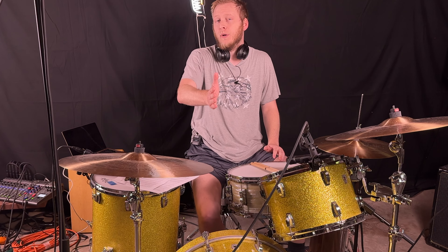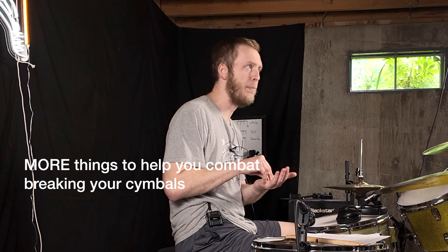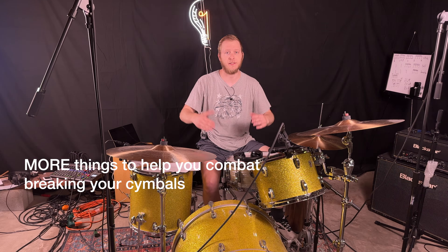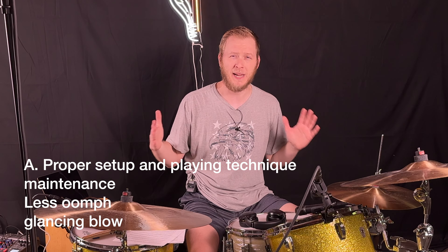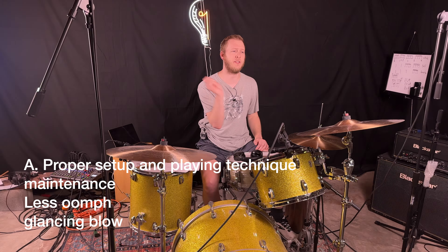Out of all these reasons cymbals may break, what is the reason your cymbals break the most? Let me know in the comments below. Let's go into some things you can do to help minimize cymbal breakage. Number one: using proper playing techniques, going back to excessive force as a cause.